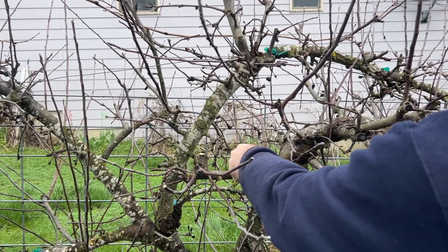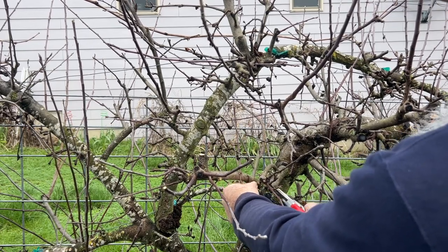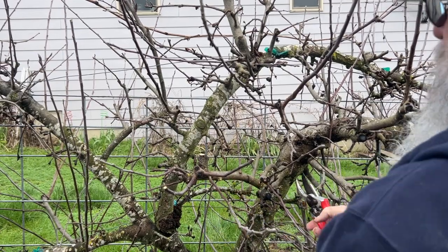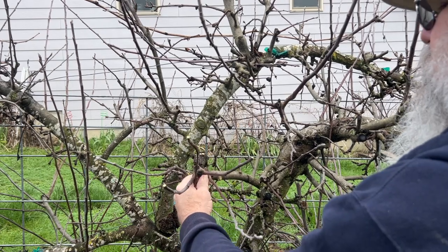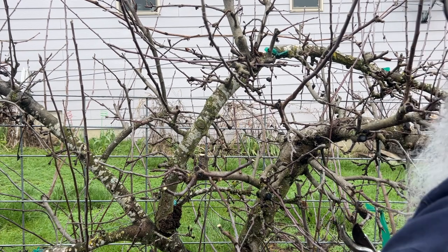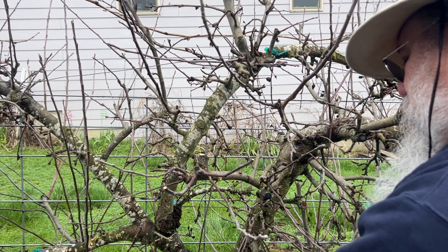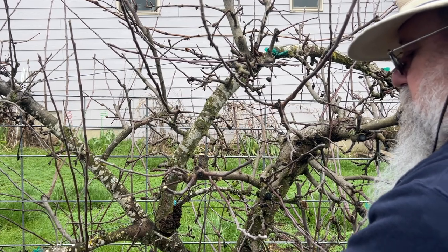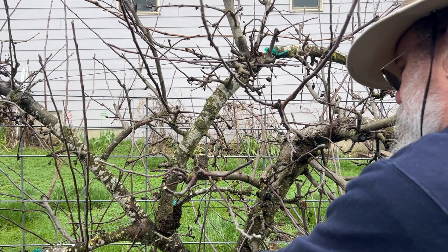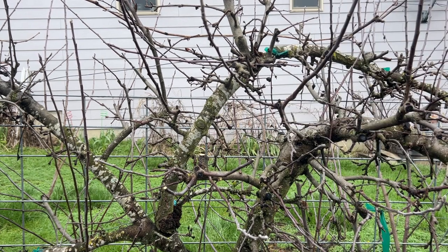I am encouraging them to grow the way I want. That's pretty good for right now. The smaller buds you can just kind of knock them off by hand and that'll prevent them from growing. This tree has got a big mind of its own - it has got so much new growth from last year. All these smaller ones I'm picking off is growth from last year. All right, that looks better.